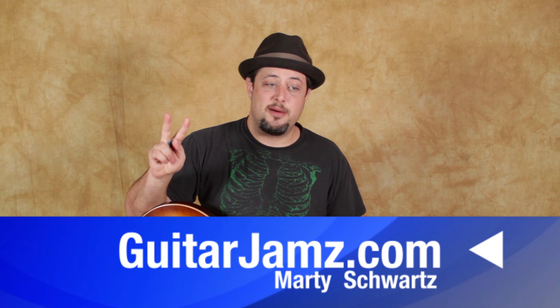Have fun with that. All right, I hope that was helpful. Two comments to win the Blues Masterclass set — link down there, you can check it out. Thanks for the support, and we'll see you in another lesson real soon. Take care, you guys. See you later.